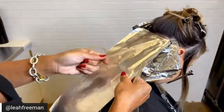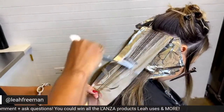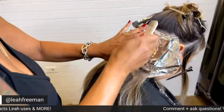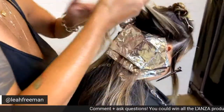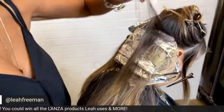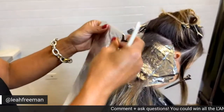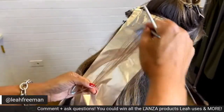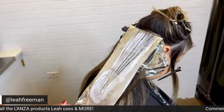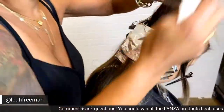You'll also notice I'm folding my foils. Heather is about a level six and she lifts really beautifully, so I want to slow that lift a little bit. If I were doing someone like a level three or four, I would suggest sandwiching the foils, not folding. Folding the foils can actually decrease your lift. So if you're really trying to maintain aggressive lift quickly, you want to sandwich your foils; if you're looking to slow lift down, fold them. I'm also using a board — I love it because it keeps my foils flat and allows proper saturation on the top and bottom of the strand.